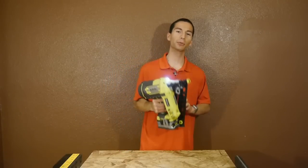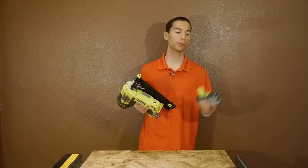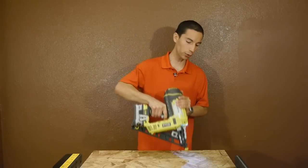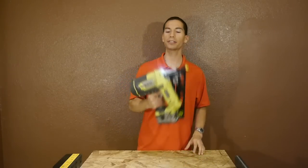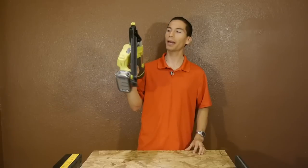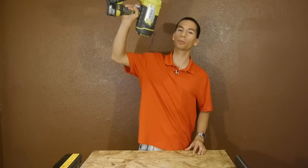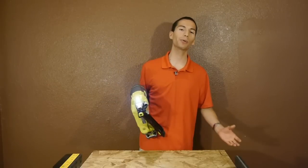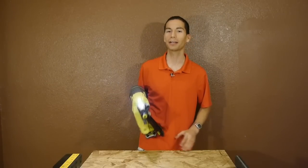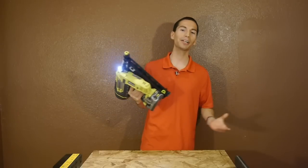This new 15 gauge nailer retails for around $230 and comes as a bare tool only — no batteries or charger included. You get performance very close to that of pneumatic nailers, although it is bigger and heavier. It's still manageable even for a small guy like me, though it will wear you out quicker when working overhead. Either way, I prefer not having to drag around a hose and bring an air compressor to a job site — just pop a fresh battery in and you're ready to work.